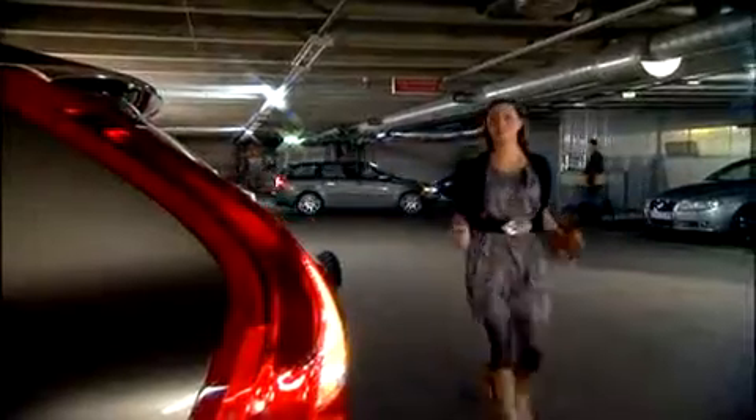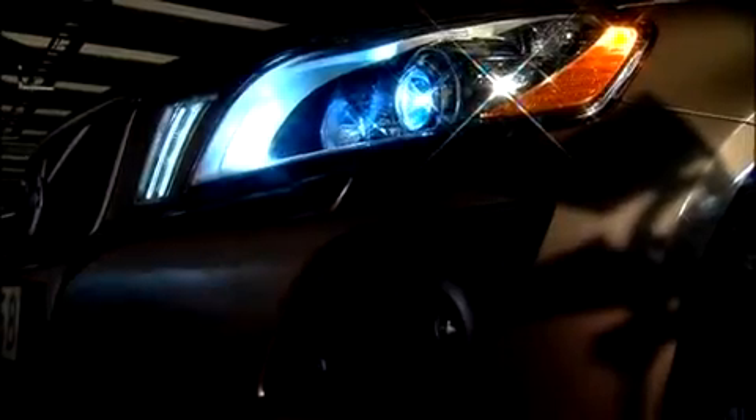Light up your arrival with lighted front door sills. These brushed aluminium sills cast a cool blue light that illuminates a Volvo logo type when you open the front doors. They work together with other interior lights, creating a special welcome and an elegant exit.